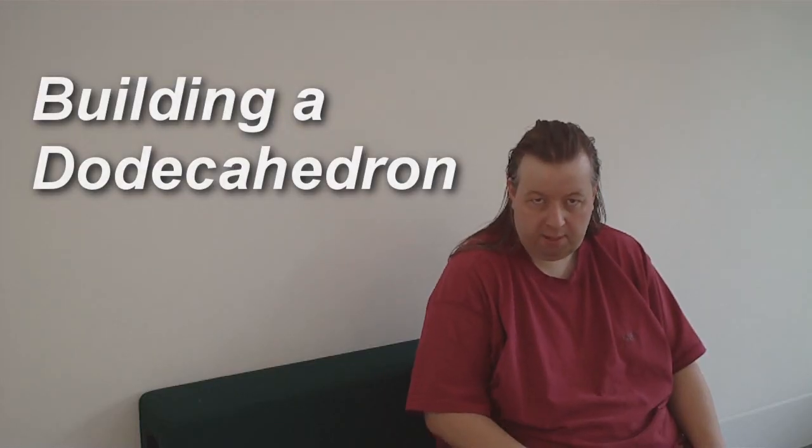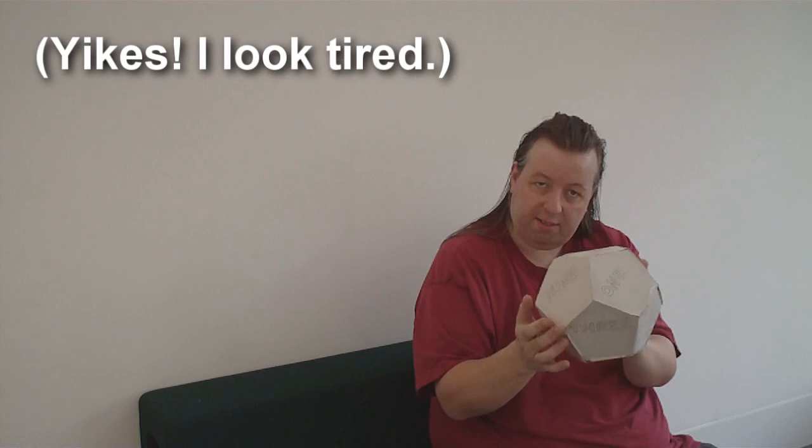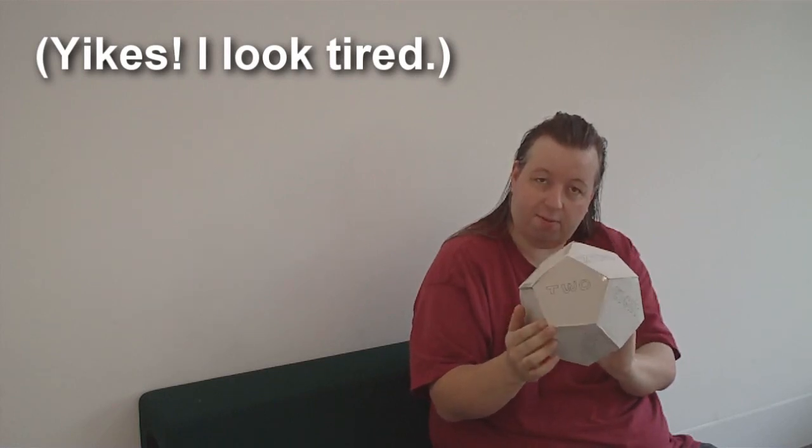Hi everyone, this is Bill P. Drick, and today in this video, we're going to get building your very own Dodecahedron. These are fascinating shapes, I think. This is one of the Platonic solids, and it's probably my favourite of all of them.